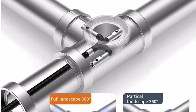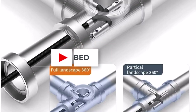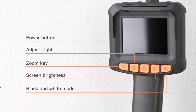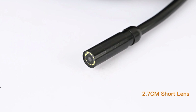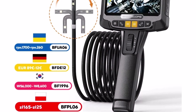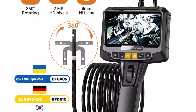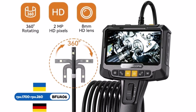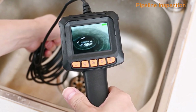With an IP67 waterproof rating and high-temperature protection, it's built for tough environments. The eight adjustable LEDs further enhance visibility in dark conditions, while the 2,000 mAh battery provides up to three hours of continuous use. The one-meter cable is ideal for most applications, and included accessories like a hook, mirror, and magnet add extra convenience. Overall, the InScam S10 strikes a great balance between performance, build quality, and price.